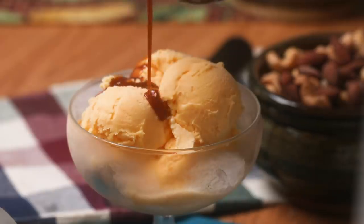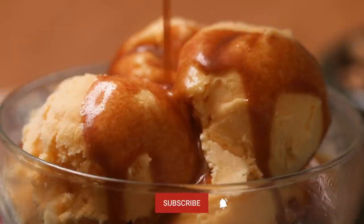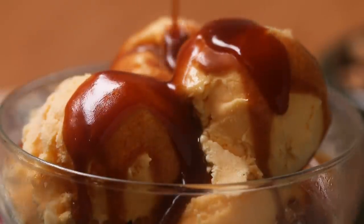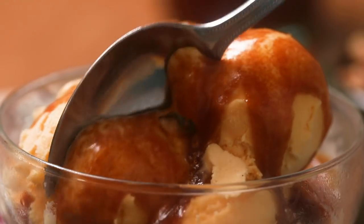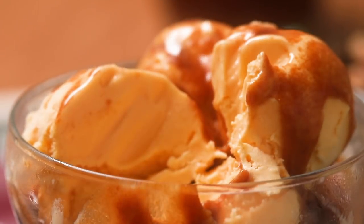If you enjoyed watching this video, please subscribe to our recipes and don't forget to press the notification bell so you don't miss any of the great videos that we make. Down in the comment section below, tell me if you say caramel or caramel — I kind of bounce between both, honestly. And tell me what you would put your caramel sauce on. Thank you for hanging out with me. I'm Matthew Francis, and I'll see you next time.